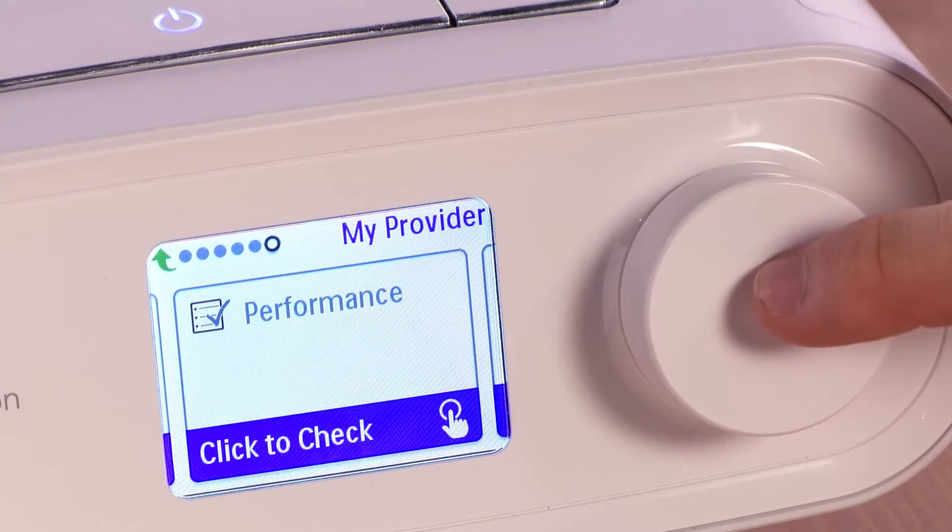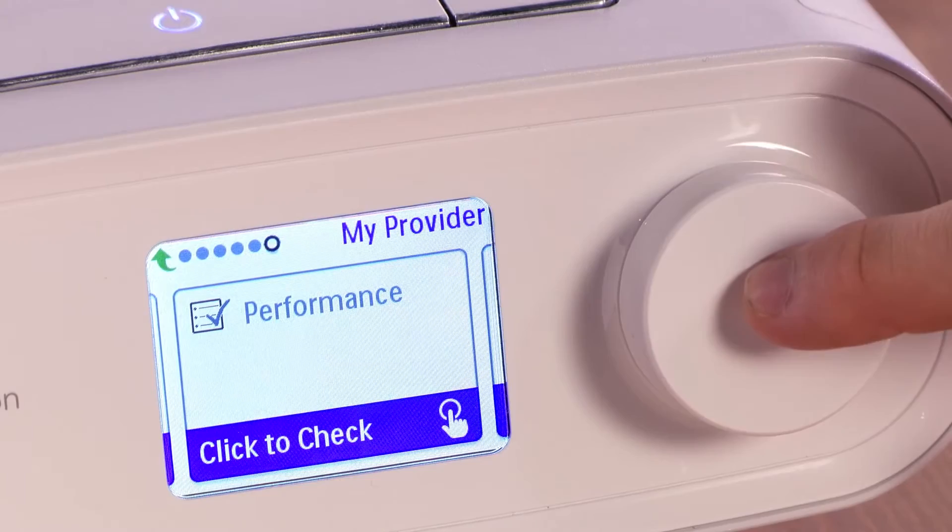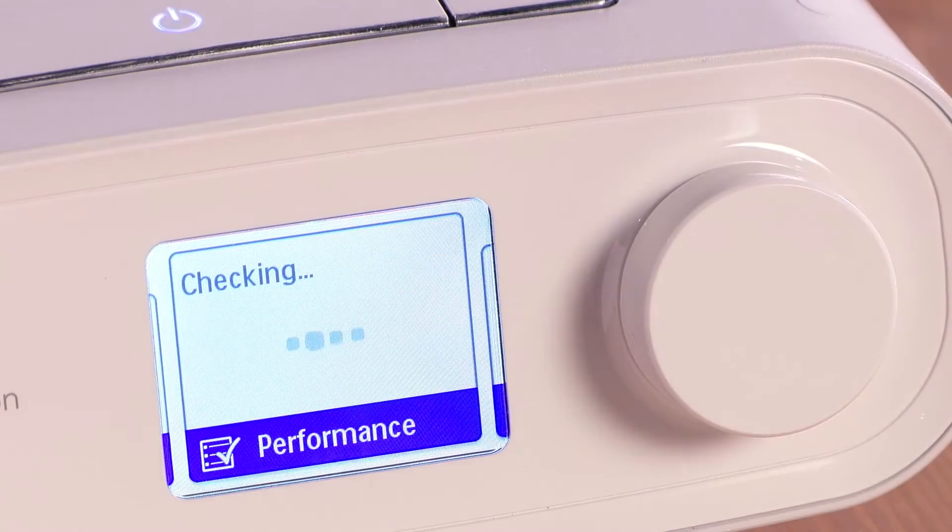Push the control dial to run a check when requested by your provider. Once initiated, Performance Check will operate your device for up to one minute.